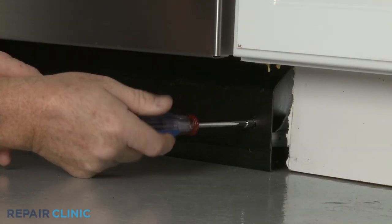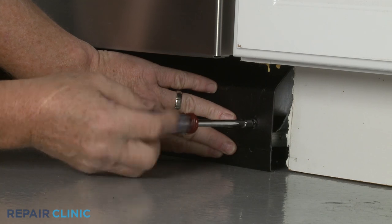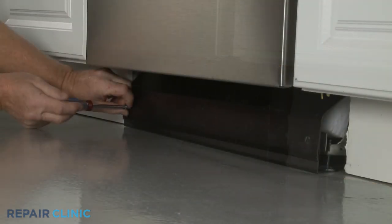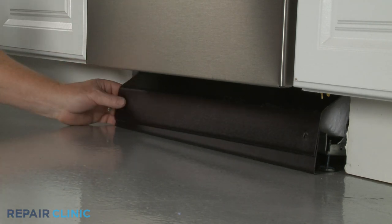Using a quarter-inch socket or a Phillips head screwdriver, unthread the two mounting screws securing the lower access panels. Set the panels aside.